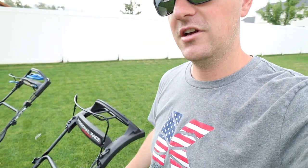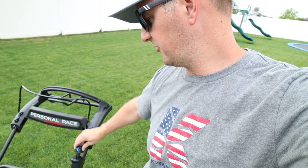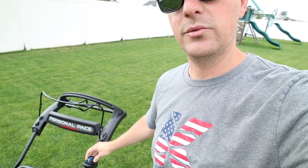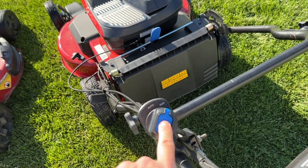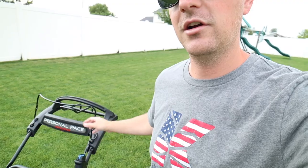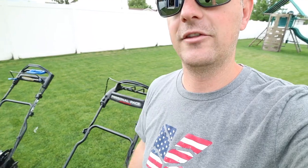Just like any other 60-volt mower in the lineup, there's a safety key that goes into the mower and toggles between auto mode and max power mode, with a start button there as well. To stop the mower and turn it off, you simply let go of the safety handle.